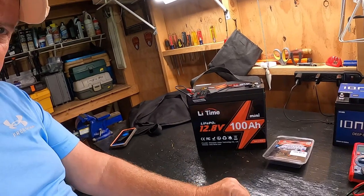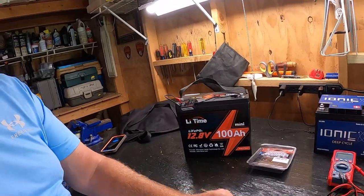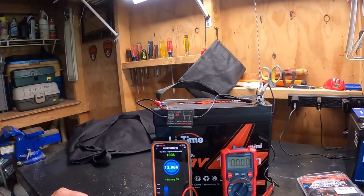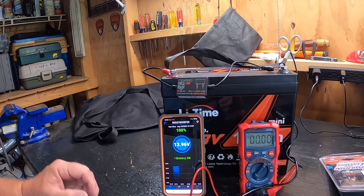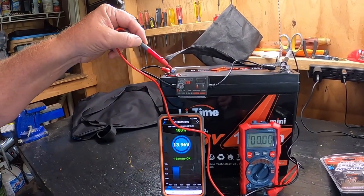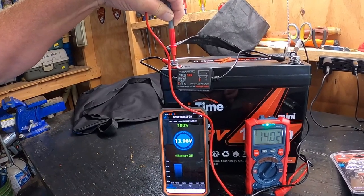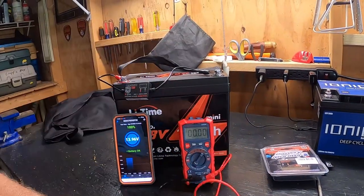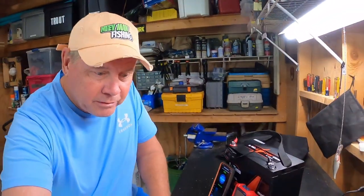Just for the sake of comparison on that voltage, I'm going to put my boat meter on there. I'm showing 13.96 volts off the app, and I want to compare my app with the boat meter. I got a boat meter connected — I'm going to put this on the positive side. On the boat meter I'm showing 14.02. So it's right on. No problems with the voltage test and with the app — I pretty much trust what the app's telling me.